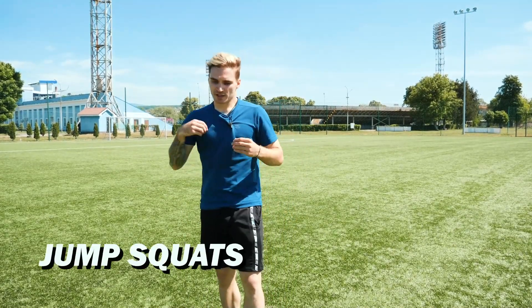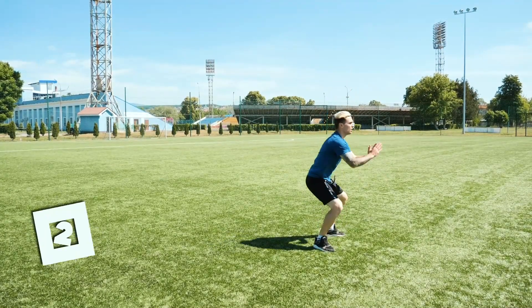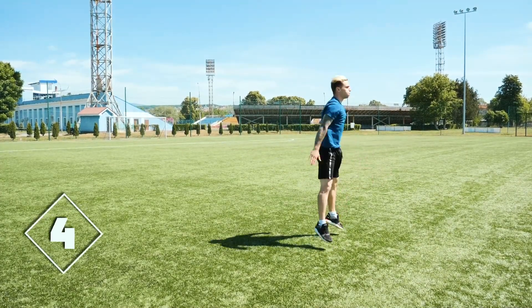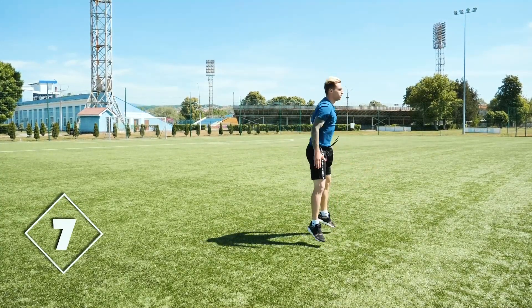We complicate it a bit by converting into jump squats. Let's remember our technical approach from the last one — stick to the same notes, but only with jumping. Hands in front, as if we are about to sweep them, as you can see in the example.